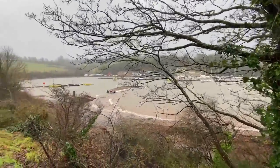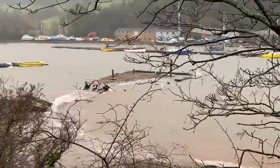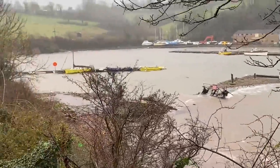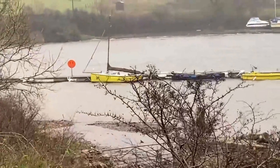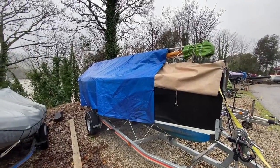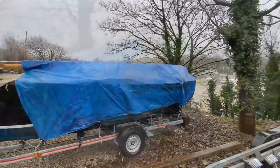It's blowing 32 knots here at Gampton this morning - not much fun being outside. I'm a little bit worried about that yellow shrimper bobbing up and down at the jetty. I'll go and have a look at it later. Vicar is of course tucked up on a trailer for the winter, but the time has come to have a good look at that mast and work out what needs doing.